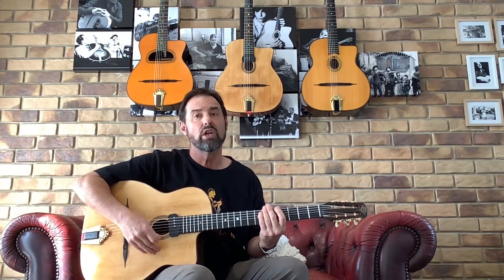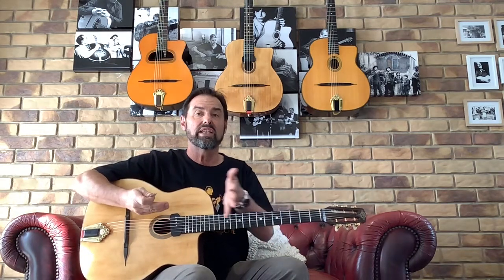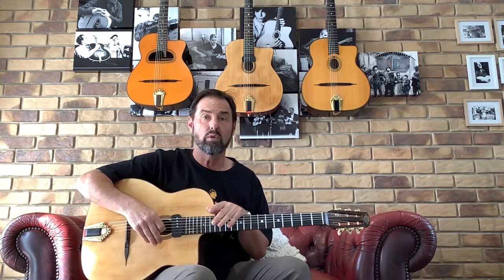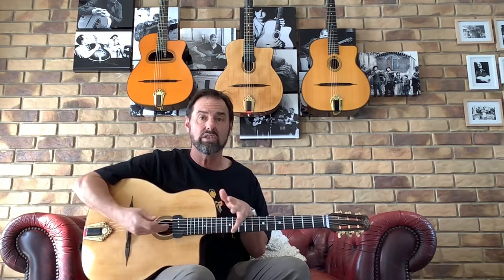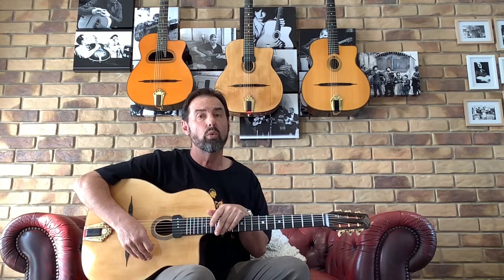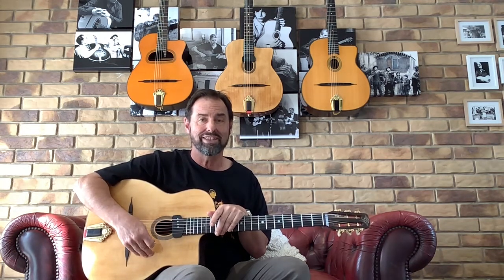Part of what I'm wanting to do is build a bit of a bridge for people that are interested in the style of music, just to make their journey a little bit easier than I found it — it took me a while and a few wrong turns to get there. So I've started up a beginner's guide to gypsy jazz, which is a blog on my website, and I'm also creating a series of videos to go along with that to help people get started.